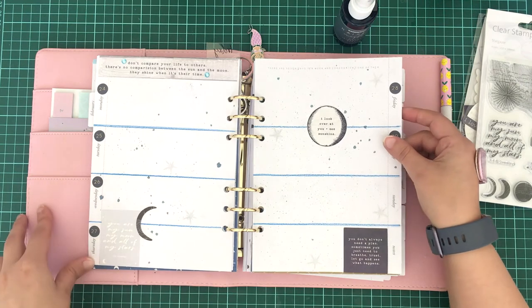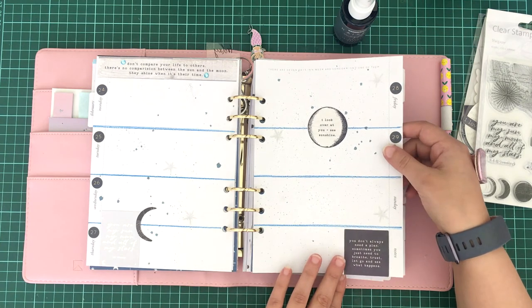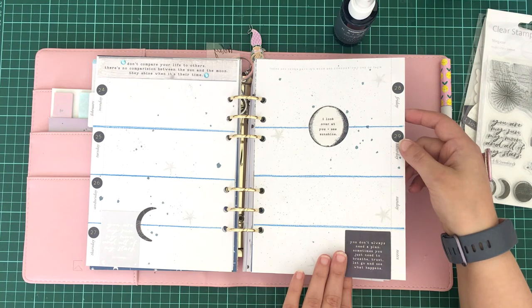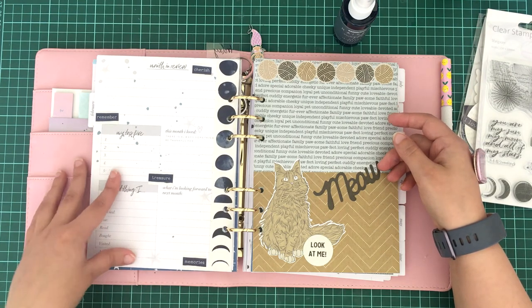I actually love how this month came out for February. I haven't filled anything out yet, but that is still to come. It's actually one of my favourite planner layouts that I've done. I hope you guys have enjoyed it as well — let me know what you think for the month of February.